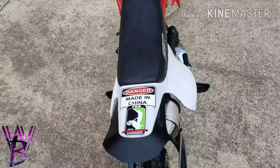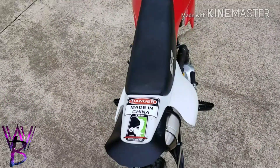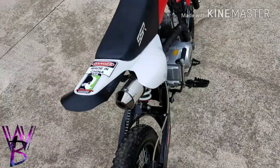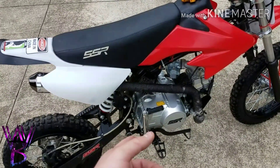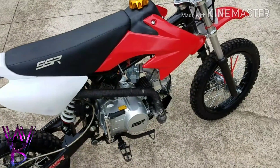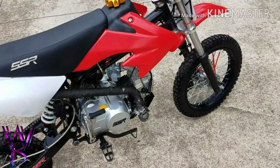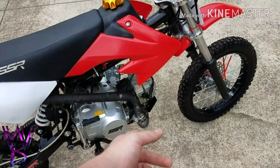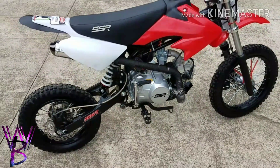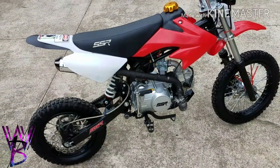If you need a video of how to make the fender extender, leave a comment — though it's pretty simple. I also put heat wrap on the exhaust. It needs to be redone since I didn't do it great the first time and it's got a rip I patched up. But it does save your legs from getting burned and keeps the pipe a lot cooler.